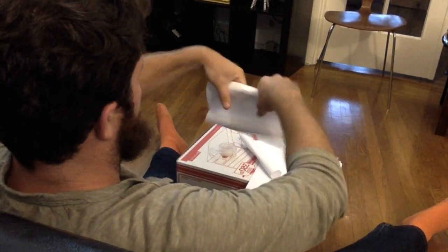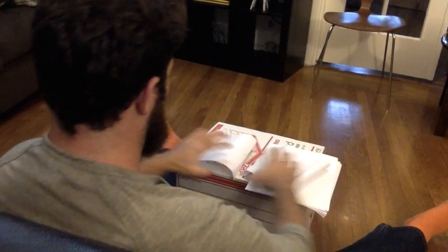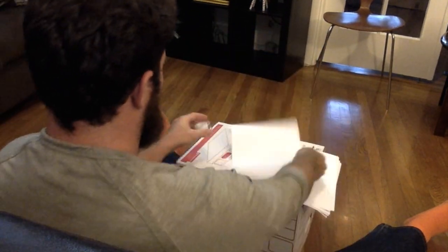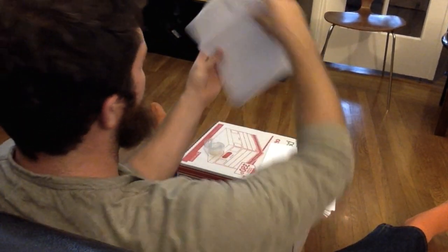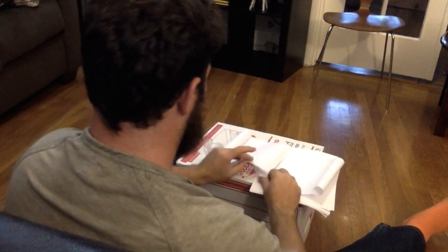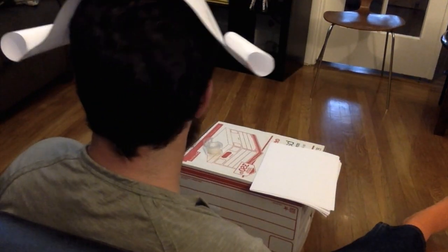Roll it back just a little and it starts to curl that way. Now you have your two sides of the base of the wig. You're going to take the two, overlap them just a little bit — no more than an inch — because you want to make sure it fits your head. If you have a big head like me, you want to make sure they're not too tight. If you have a small head, you can adjust it. Put them down, take one piece of tape, put it in the middle — now they are attached and you have the base of your wig.